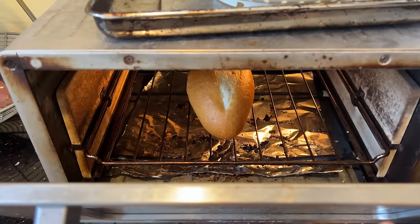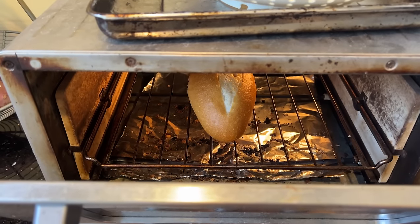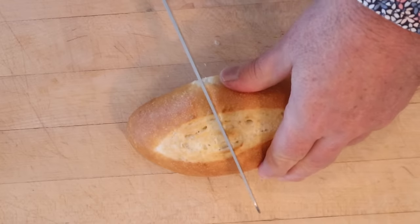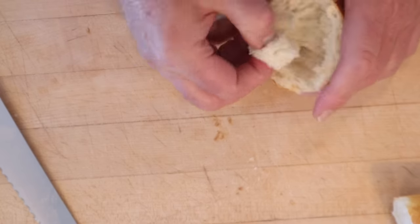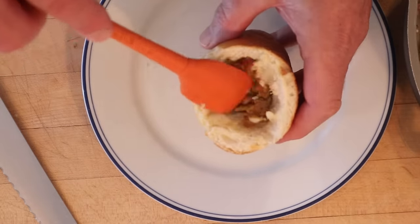For our bread, we're going to use a French roll from the supermarket and put it in the toaster oven to crisp up a little on the outside. Then we cut the roll in half, dig out the bread — don't worry, we'll save that for breadcrumbs — and put our filling into the hole.